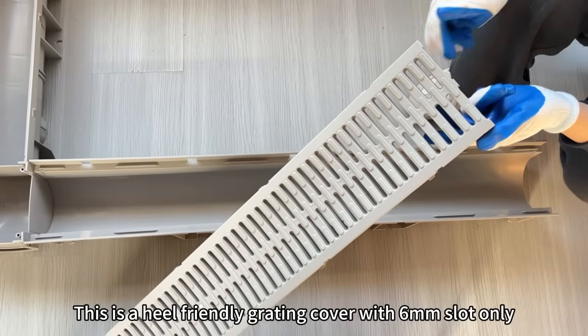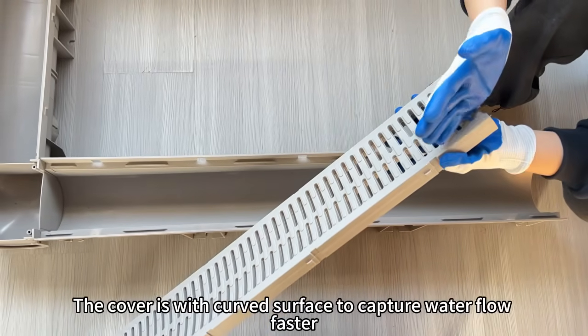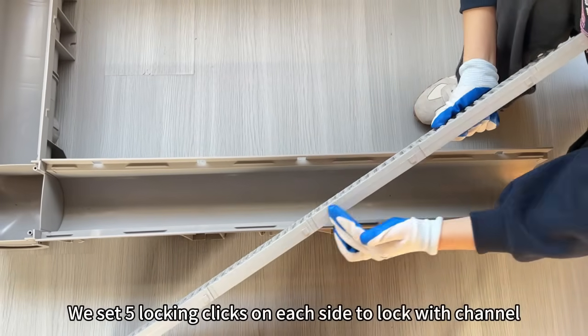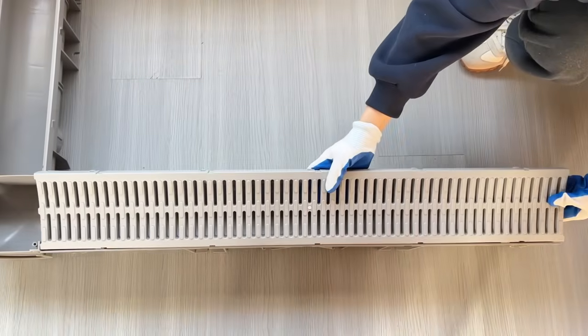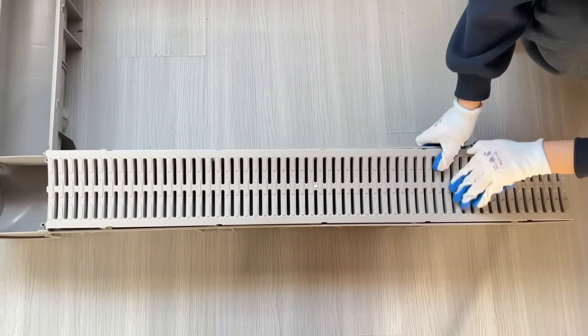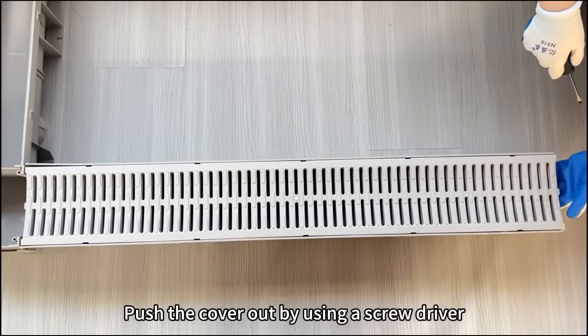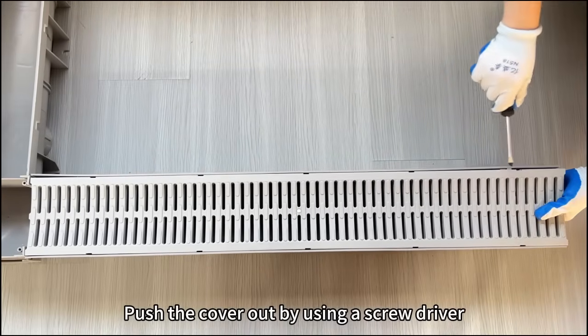This is a heel-friendly grating cover with a 6mm slot. The cover is with a curved surface to capture water flow faster. We set five locking clicks on each side to lock with the channel. When we need to pull out the covers, we need a tool to pull them out, just like this.